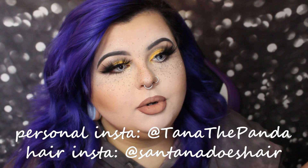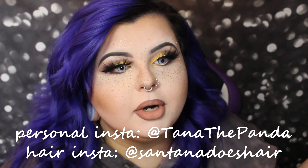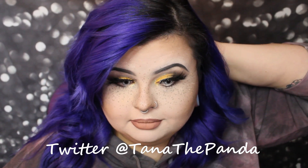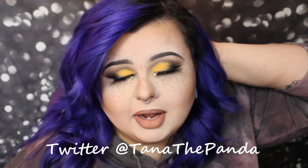I just wanted to do a look based off of sunflowers, so thank you guys so much for watching. If you want to follow me, I've got a personal Instagram, one for hair, and Twitter — that's about all I use. I've got a Facebook but it's personal. Thank you so much for watching and supporting the channel. I hope you all have a great day and I'll catch you in the next one, bye!